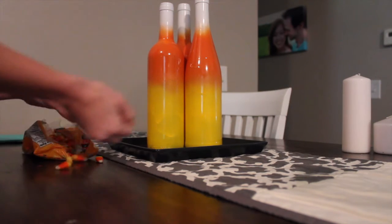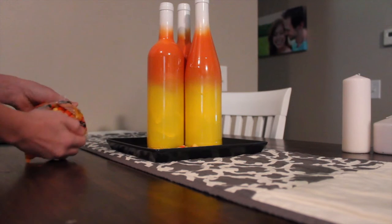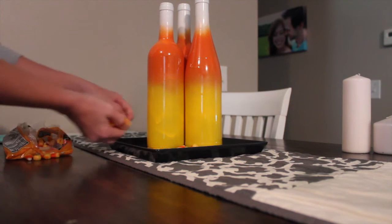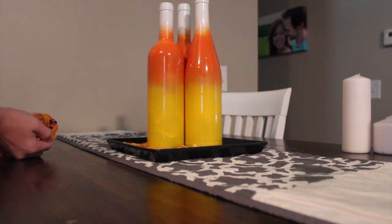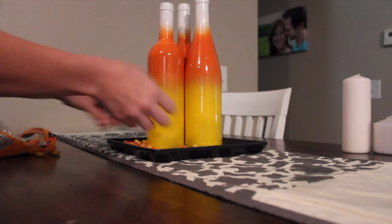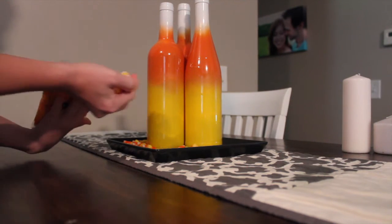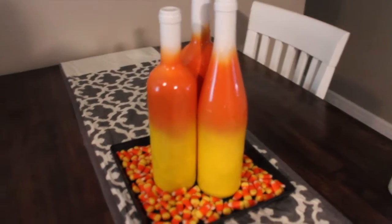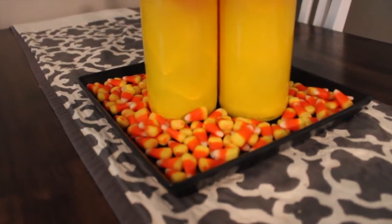It is totally up to you the way you want to set this up. And there you have it — your cute homemade candy corn centerpiece.